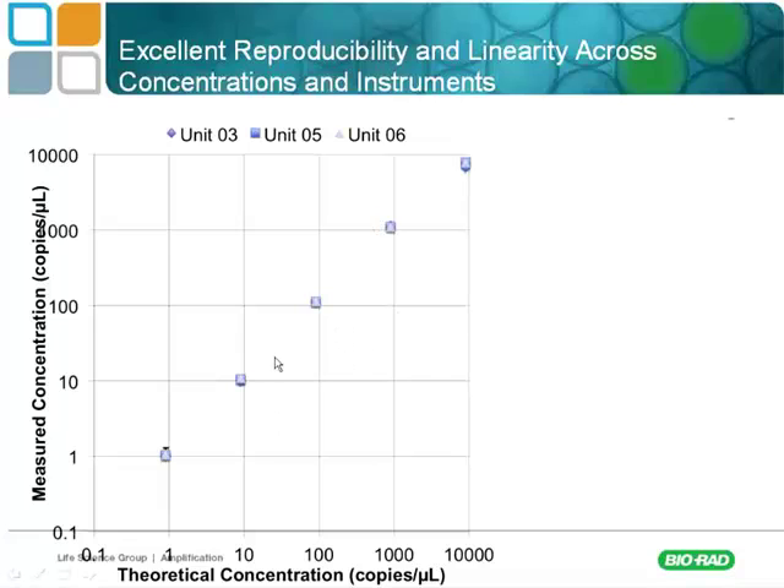I would not recommend droplet digital PCR for higher abundant targets. If you're working in a range where qPCR is working well — cycles 10 to 32 — for applications like gene expression, absolute quantification, or presence/absence assays, where you have reasonable abundance of your target, then qPCR is a good technology and works very well. Droplet digital really shines in the low abundance range, but it is very linear across a broad range.